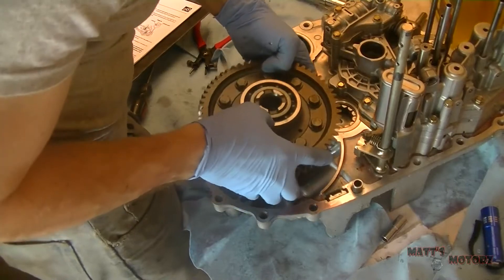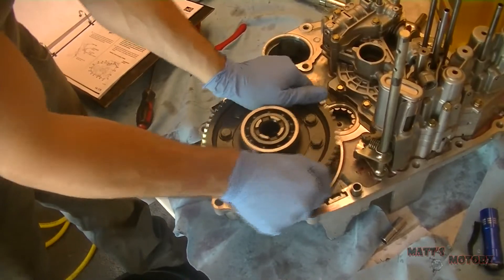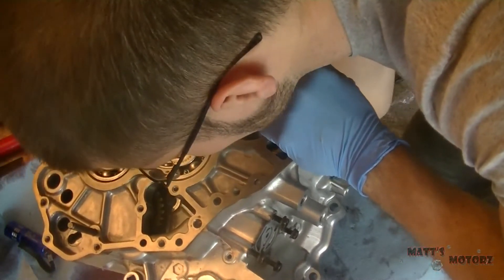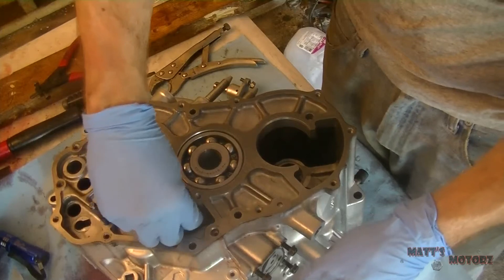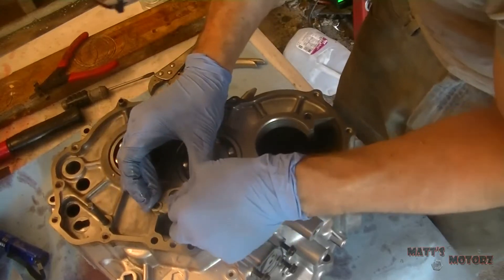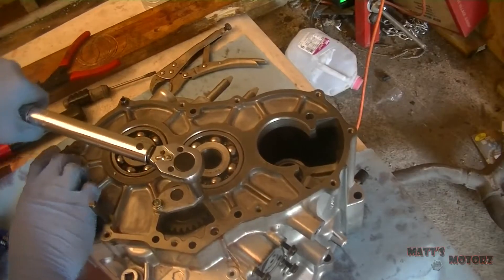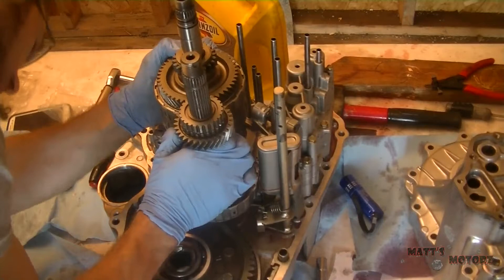We're going to insert the differential assembly. Now we're going to insert the reverse idler gear — fish it up through the bottom of the case, then put the needle bearing in it and the little support. When you're putting the two case halves together, make sure that gear meshes with the gear on the shafts. Now we're inserting the counter and main shaft as an assembly.